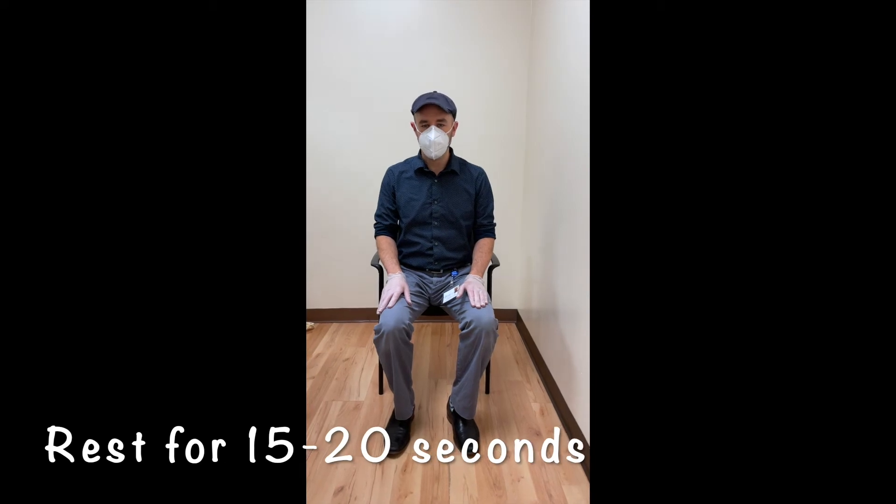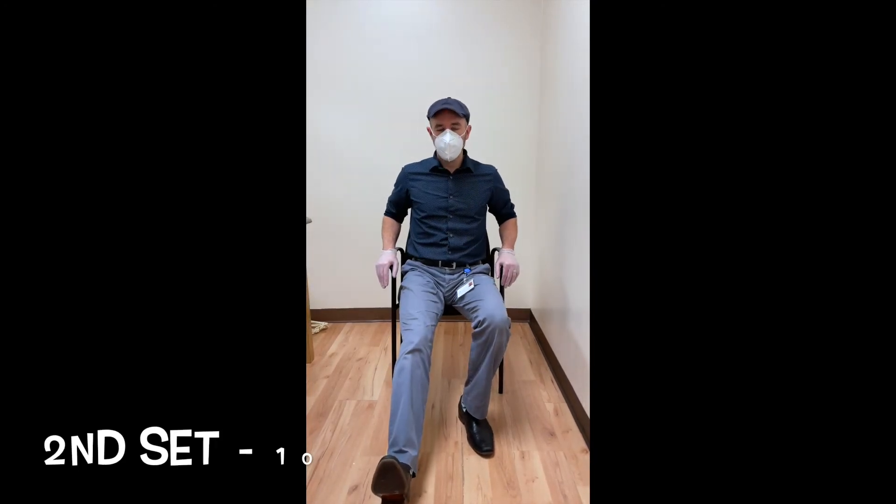And now ideally, you want to rest for about 15 to 20 seconds. And I'll do a second set of 10 on that same good leg. So we'll go right into it 10 more times.